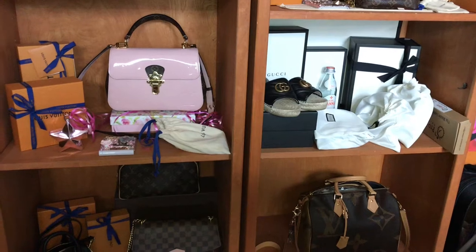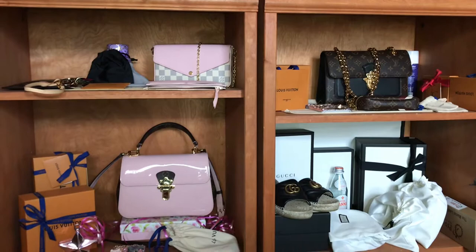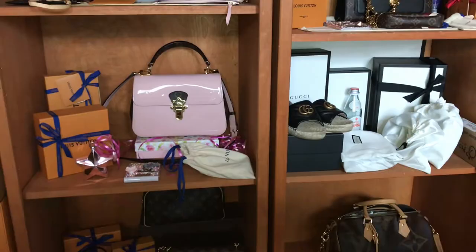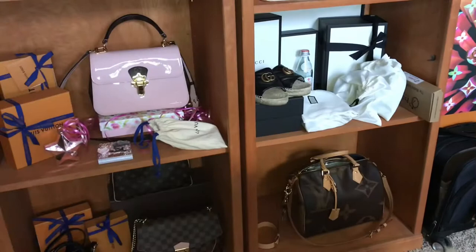Hey y'all, welcome back to my channel! Today I am going to be reorganizing this whole setup here because I want to incorporate a tray where I'm gonna put all of my little SLGs. If you're interested in seeing how this turns out, just keep watching.